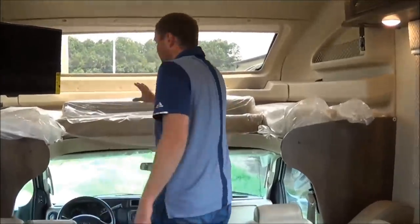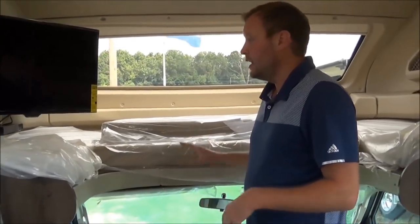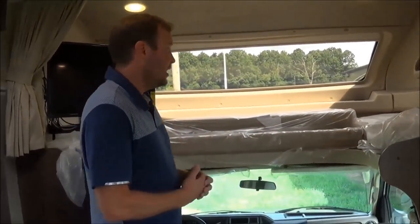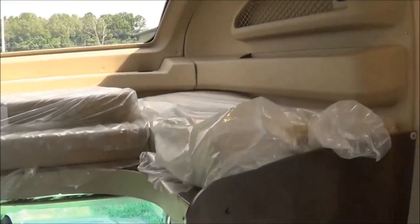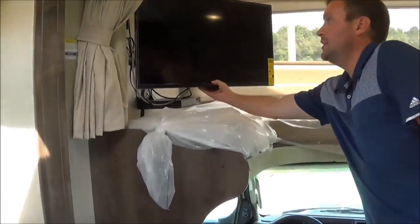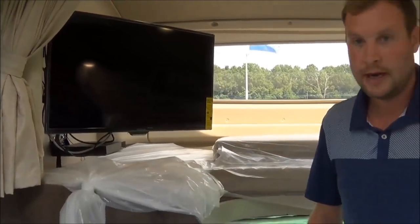The ABS fiberglass front cap has a 750-pound maximum capacity — if you want to put kids on here, or use it as storage. The number one challenge for Class C's is storage, and this would be a great transition for that. Of course, you have the TV on the slider, so no matter where you're watching — on the booth or the couch — everyone can watch.